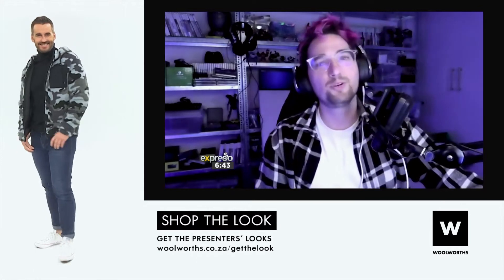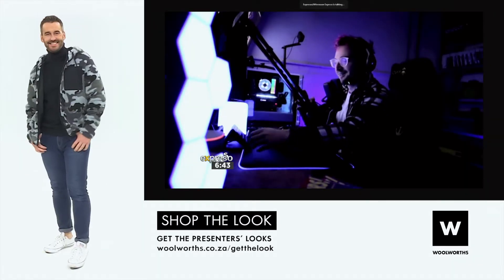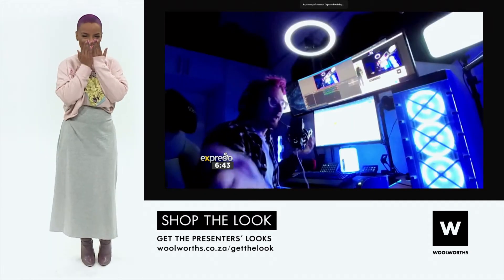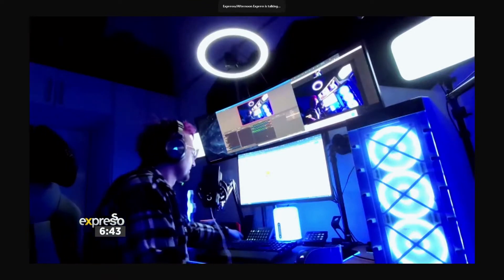Thank you so much for having me, guys. I hope you guys are doing pretty well today. Look at your setup! You're flexing! You are next level! But you are literally taking us down memory lane. I didn't need to flex, what are you talking about? Flex again, do it again! Another angle, you got this. Another angle is this one.